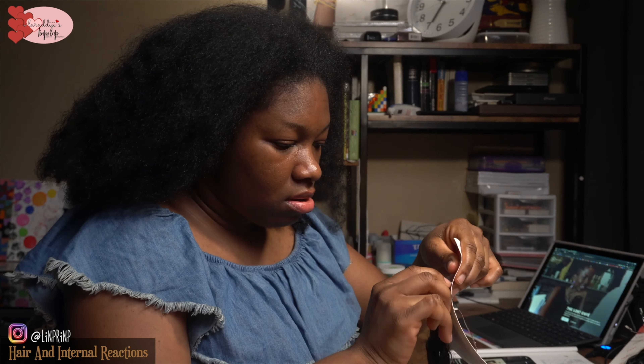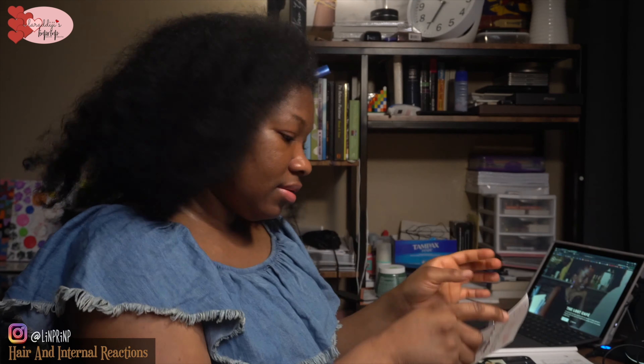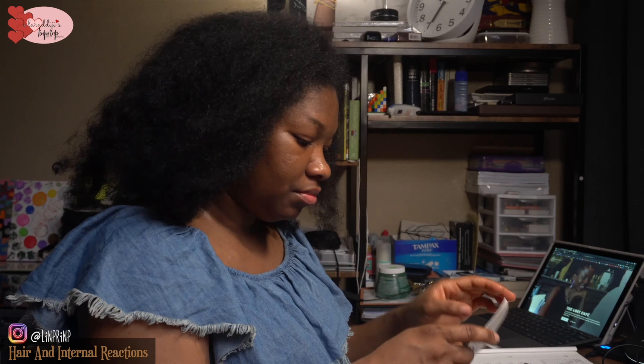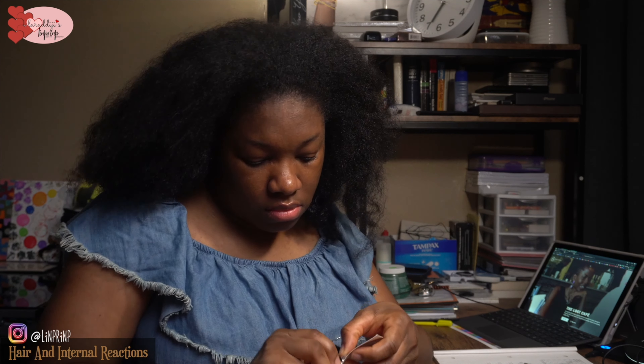I'm going to part my hair first and show you what I'm doing in between. This is actually crochet hair but I'm going to use it as my feed-in hair. Like I said, these are leftover braids that have just been sitting for a while — I didn't know what to do with them, so I said, you know what, this is a good idea, let's make use of it.